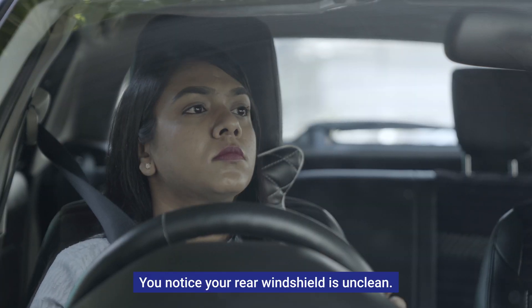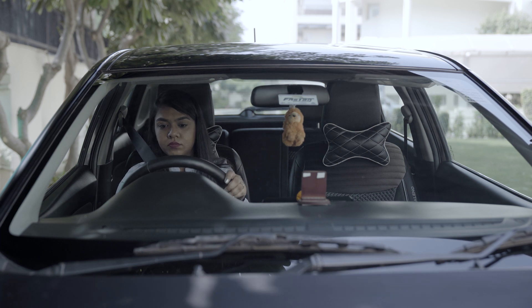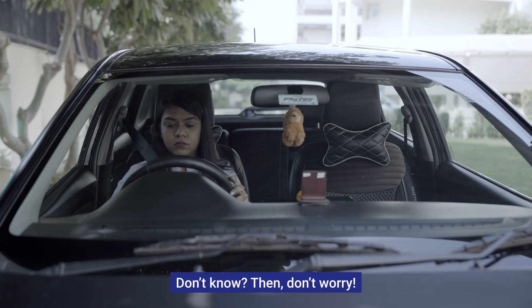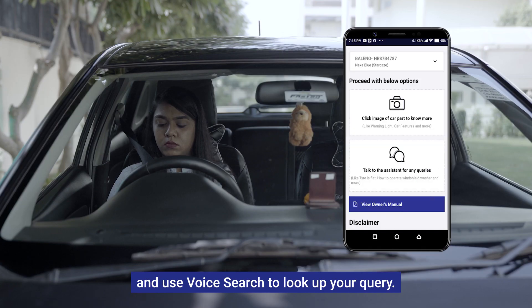You notice your rear windshield is unclean — how do you use the rear windshield washer to clean it? Don't know? Don't worry. Just pull up the S Assist feature on your Maruti Suzuki app and use voice search to look up your query.